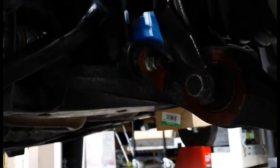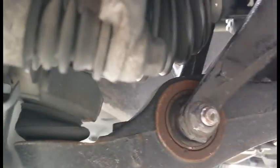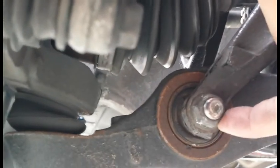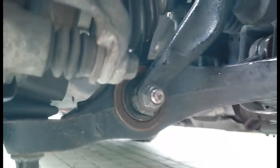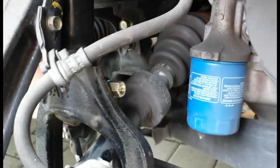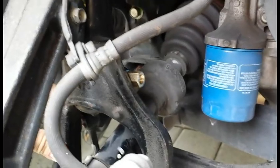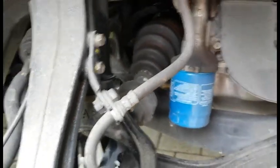Once you've done that, you also want to loosen this bolt here. It comes all the way through to the other side, so you can see the nut part on the other side. That will basically release this fork. The whole strut assembly is back here and it's held by this fork, so you need to release the fork from the lower control arm.